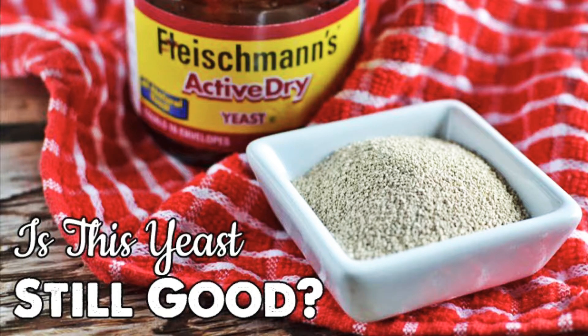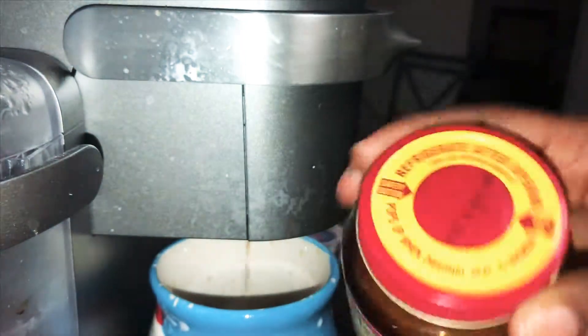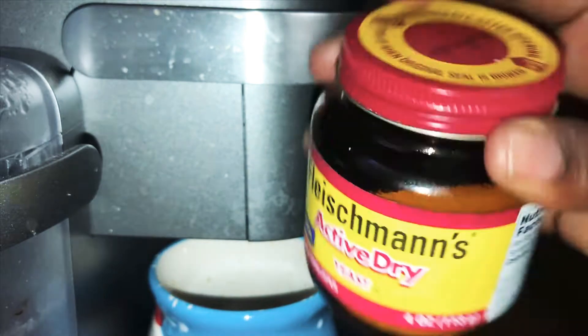Have you ever wondered, is this yeast still good? Don't worry, easy bakers — your girl got you. This video I'm gonna show you how you can tell if your yeast is still good. I bought this yeast over a year and a half ago, and as you can see it says it is expiring October 20th, 2019.